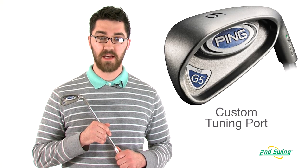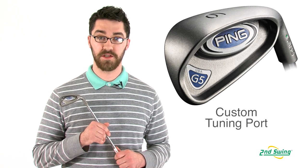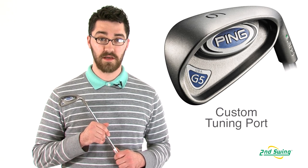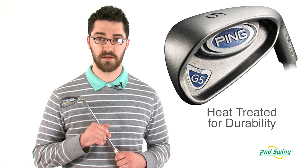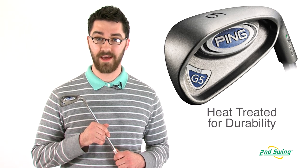The custom tuning port stabilizes the face and dampens vibration at impact. This combined with the heat treatment that Ping does on all of their cast irons increases the durability and consistency.